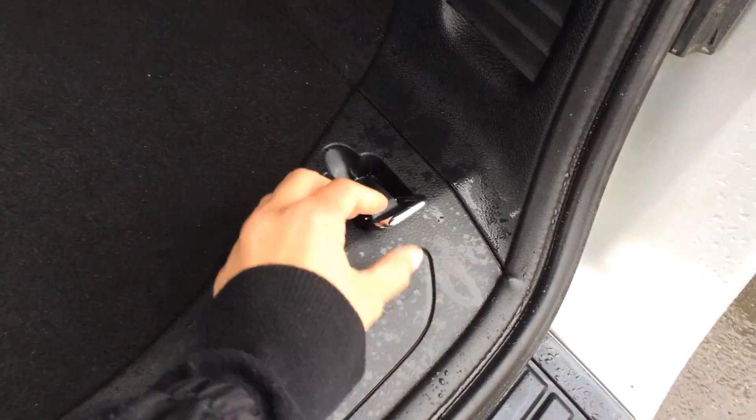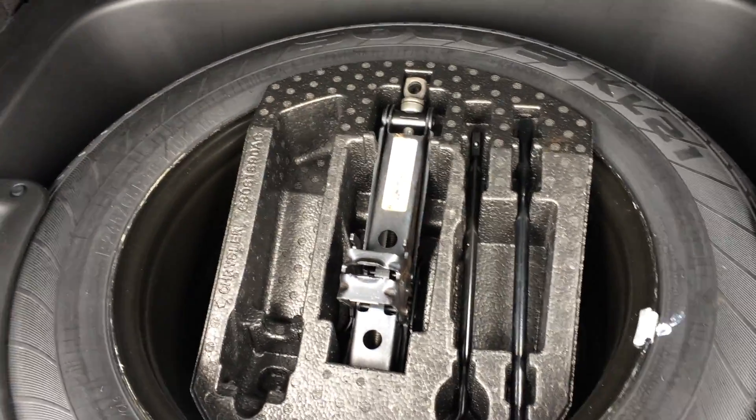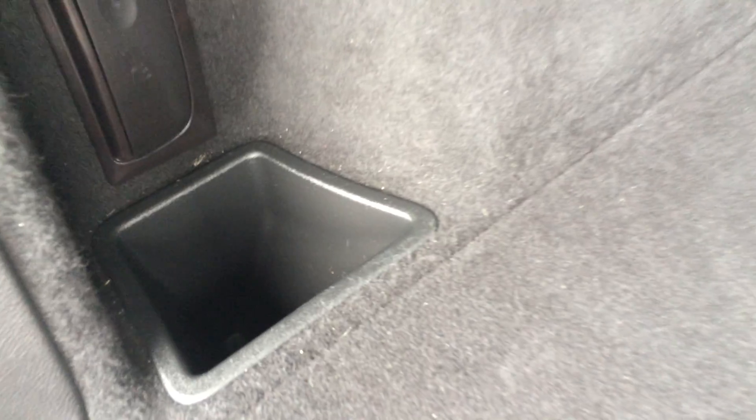You have cargo tie-downs. Underneath the floor you have your full-size spare tire, storage and jack. Power outlets, a removable cargo cover, and a flashlight right here with a little storage unit.